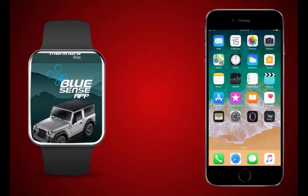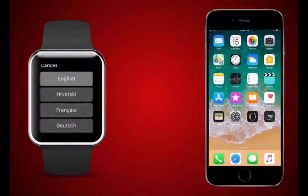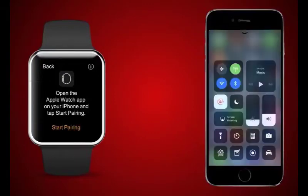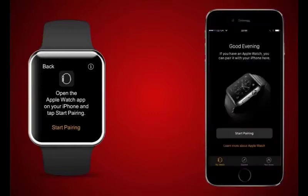How to connect Apple Watch to iPhone: On the Apple Watch, select the eye icon at the bottom right, select language, then select region, and select 'Start Pairing'. Ensure you have active Bluetooth and internet connectivity on your iPhone, then launch the Watch app on iPhone and select 'Start Pairing'.